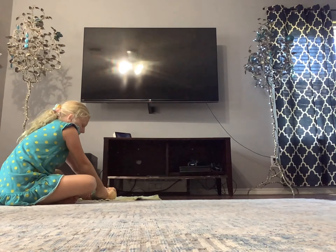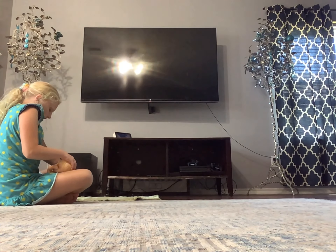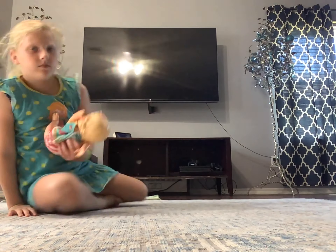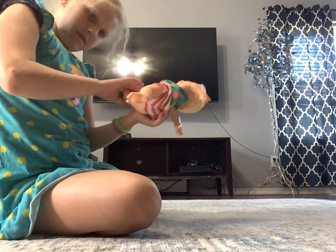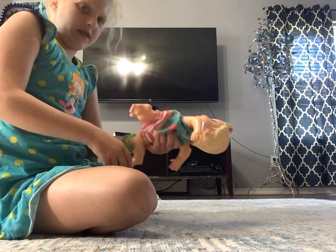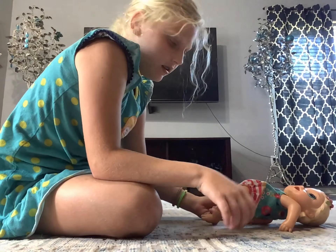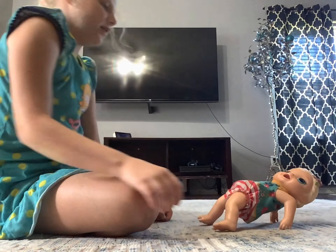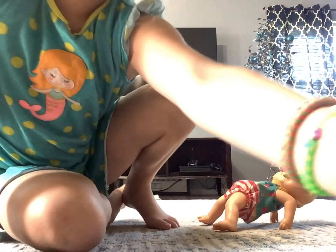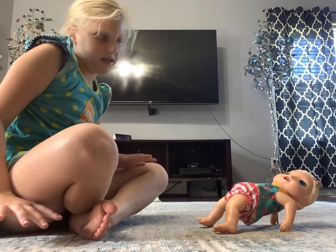I'm gonna put your hands back. Do it over here because you should do it where I'm doing. Let me get you in your position. Pretty good - oh, got to get on your arms. Good. Okay, let's get you out of this position.